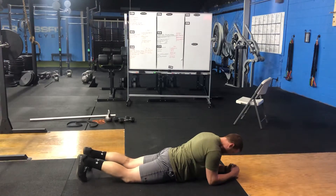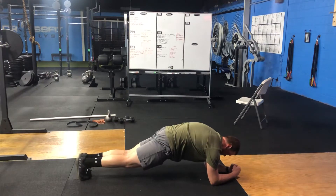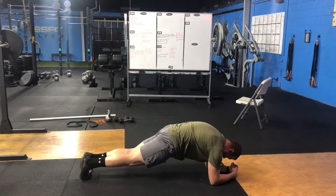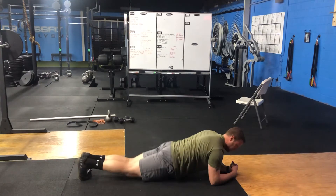You'll understand why the elbows are forward in just a second. From there, I'm going to lift, tuck the hips, push forward slightly, and stay in this engaged position — closing the ribcage to the pelvis and squeezing the glutes. Not here in this extended position.